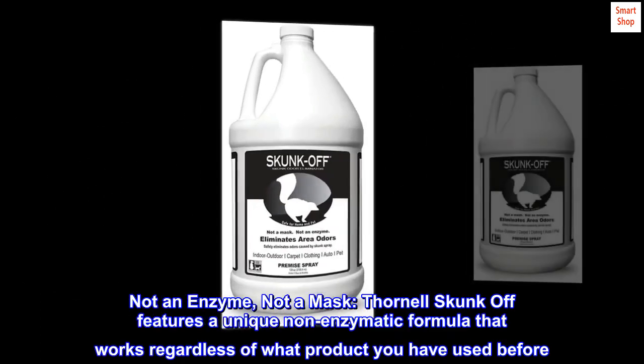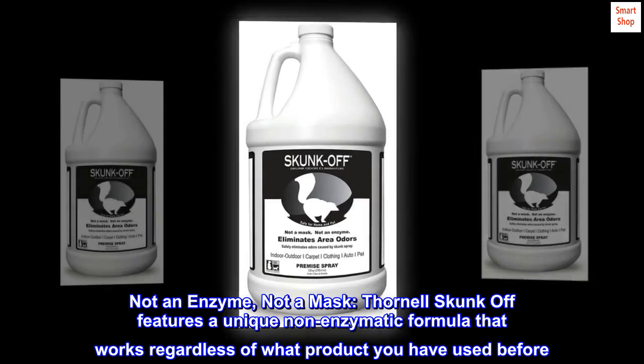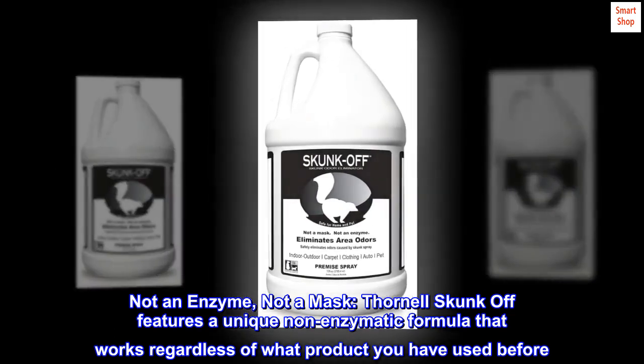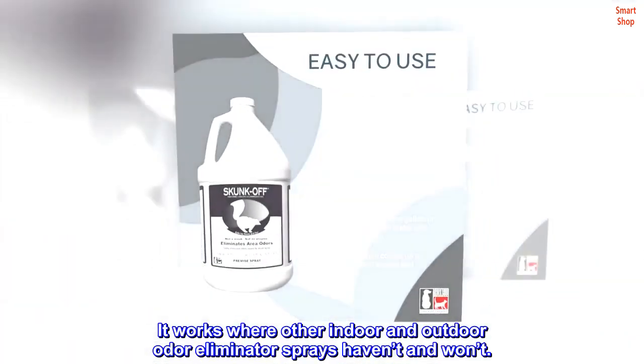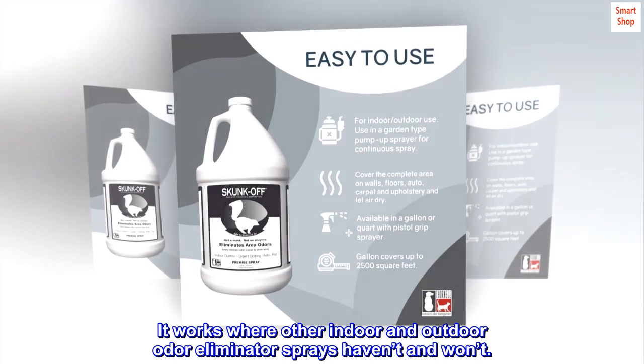Not an enzyme, not a mask. Thornell Skunk Off features a unique non-enzymatic formula that works regardless of what product you have used before. It works where other indoor and outdoor odor eliminator sprays haven't and won't.